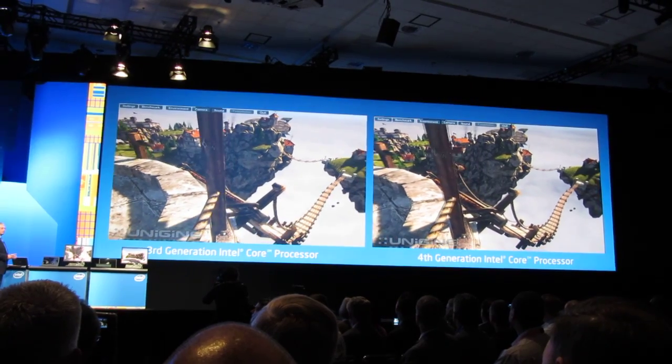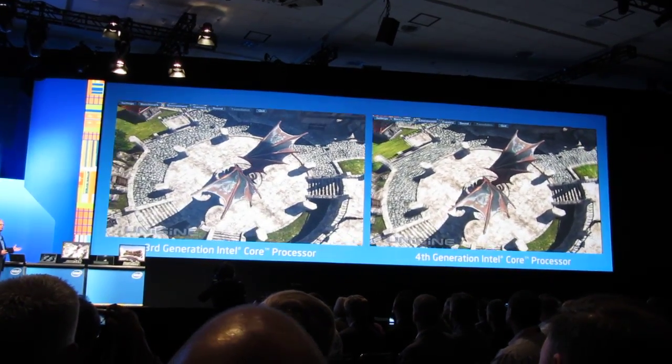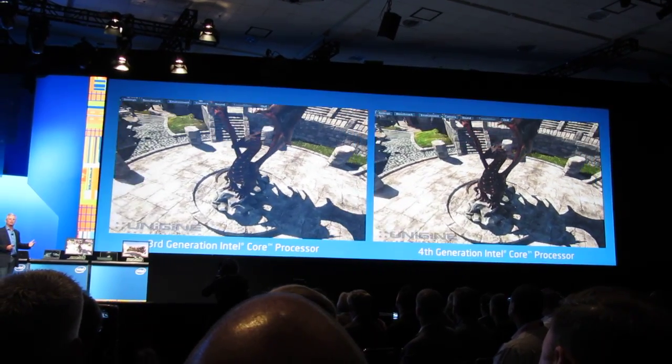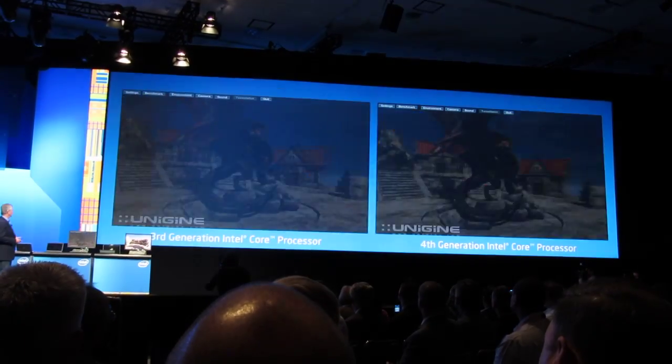You can really see that we've been extremely proud about Ivy Bridge, which delivers almost double the performance of Sandy Bridge. But Haswell is going to be delivering yet another 2x capability in the same power envelope.